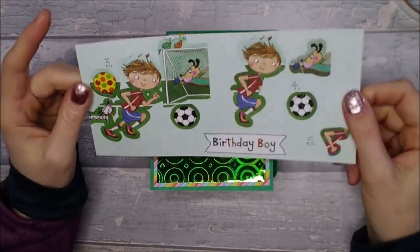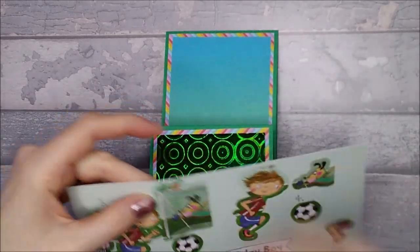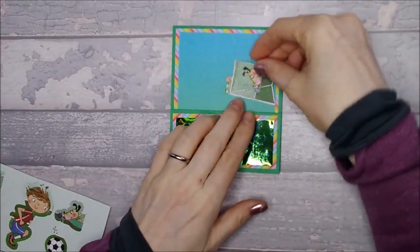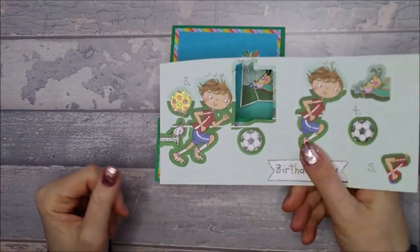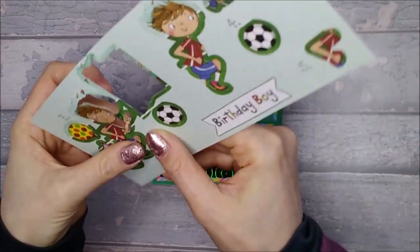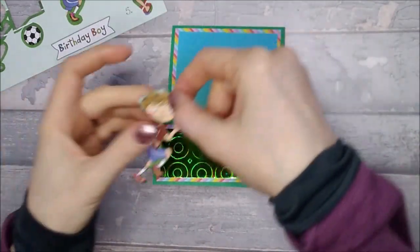I've got this decoupage that is from the TrimCraft WizKids range, and so what I'm going to do - I thought it might be quite fun to have Mr. Goalie on the back, so I'm going to put Mr. Goalie over here like that, and then I'm going to have my little boy running at the front there. So I'm just going to go ahead and build this up on the front - I just thought it might be different. But as I said, you can do what you want on the front - you could put a topper on the front, whatever you want.